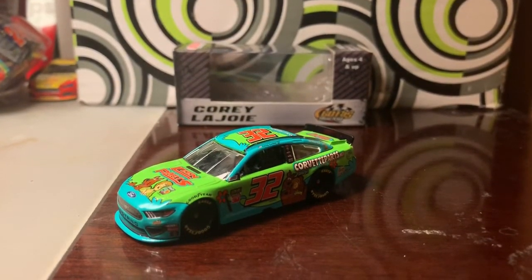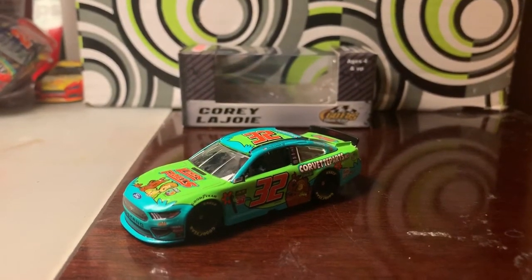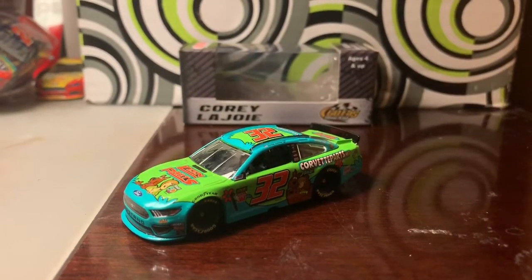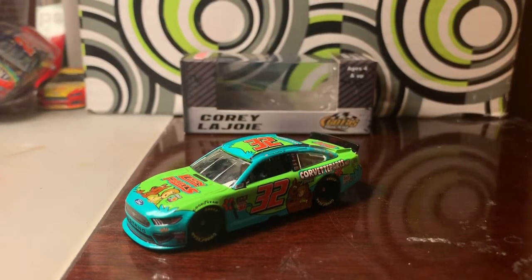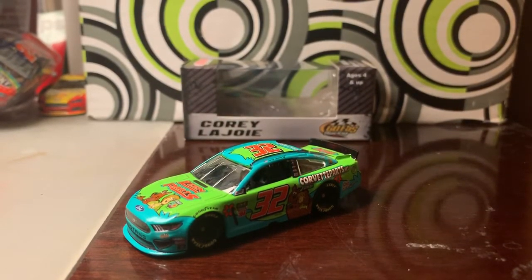If you guys notice, some of the cars I've reviewed within the last couple of weeks have been Ford drivers. And also, if you guys haven't seen my diecast haul video, I suggest you go check it out — I uploaded it like over an hour ago, so feel free to go check that out if you haven't seen it already.